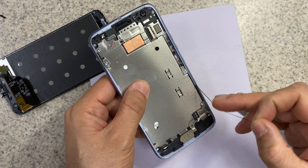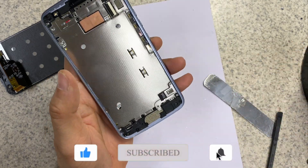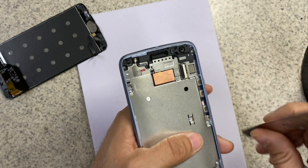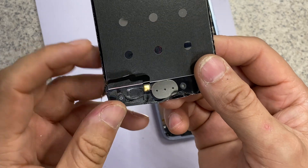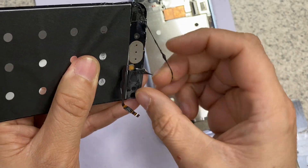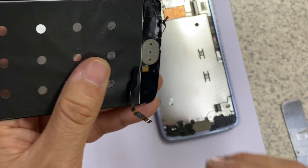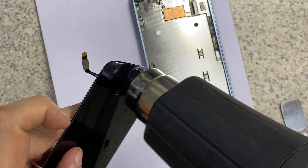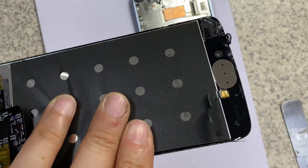Clean all the old adhesives. Then we are going to remove the home button from the screen. We need to heat it up a little bit.